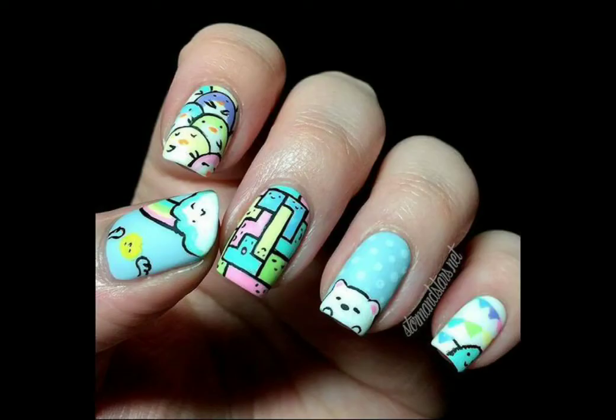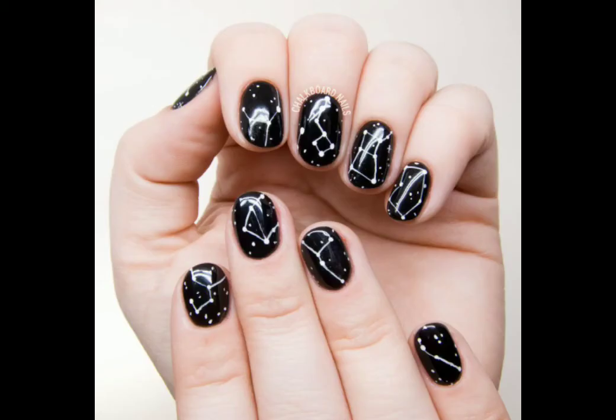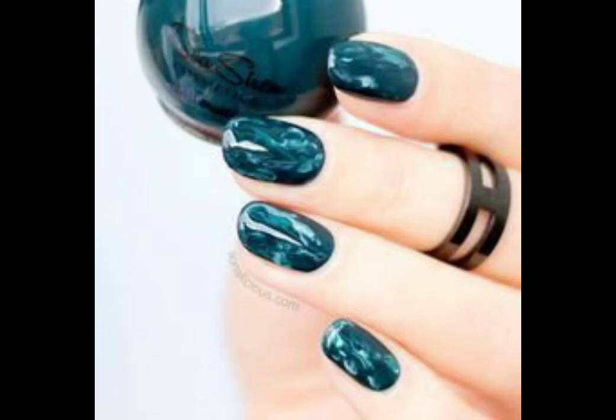My video is 3 minutes and 8 seconds so please watch to the end. You can see how beautiful, stylish, and wonderful the nail art is.